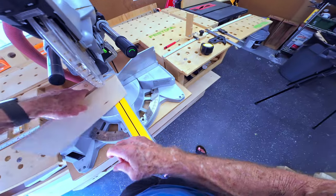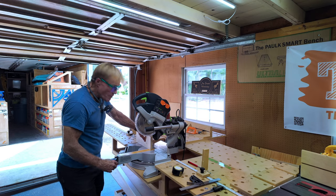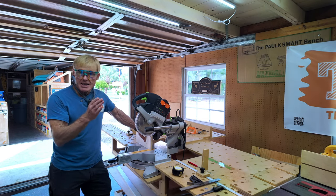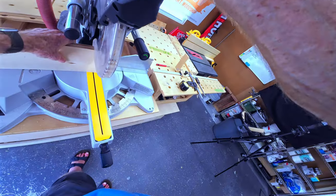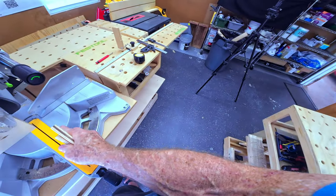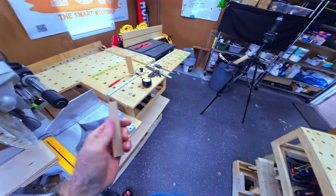I'm going to flip it over. Reference edge goes from there to there. It stays on the box, and this one I'm going to do a bit wider because this is the one we're going to look at and see if we have an error and measure. When you're doing little pieces, keep the saw down. Hold the head down. Let the blade come to a stop before you lift it up, because otherwise with these little pieces, the teeth will catch on the way up and kick it around.